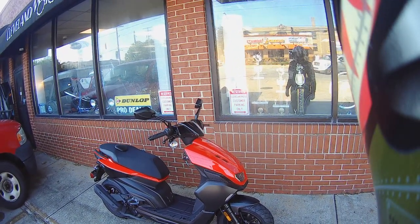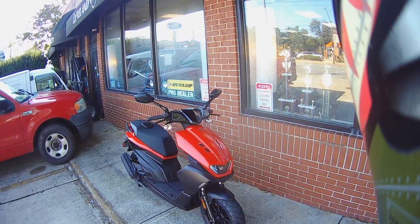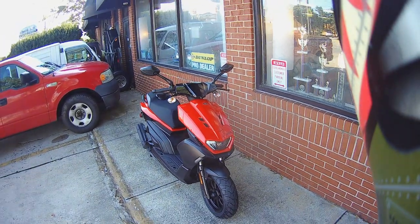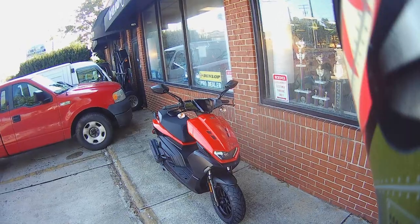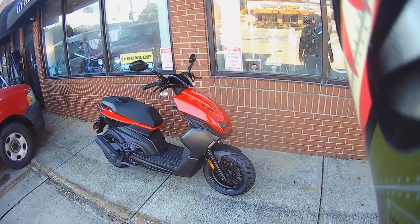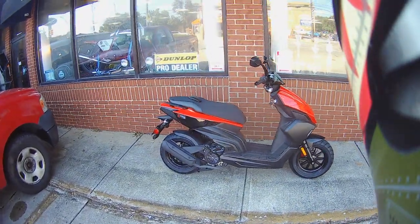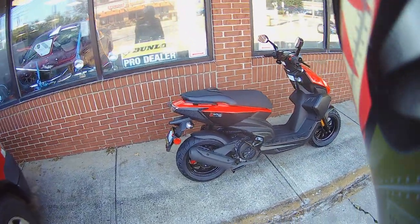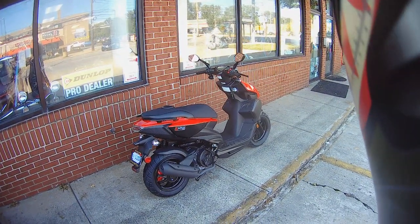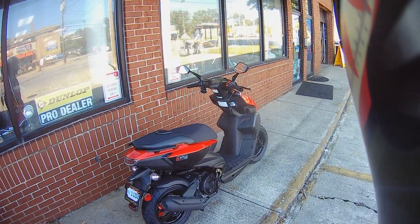Hey everybody, it's Phil from Cleveland Moto and I have got a brand new bike for you. This is the Genuine Scooter Company's Rattler 200i. Now you guys might remember the old Rattler 110 — that was a two-stroke. This is a four-stroke, it's a 200cc. I just took it out for a spin. It's not broken in yet, so we don't know exactly what the top speed is, but I had it going at an indicated 71 miles per hour just now, and it's a hell of a lot of fun. Really cool looking bike. We're going to talk about some of the quirks and features of it as we go through this video, introducing you to the Genuine Scooter Company Rattler 200i.